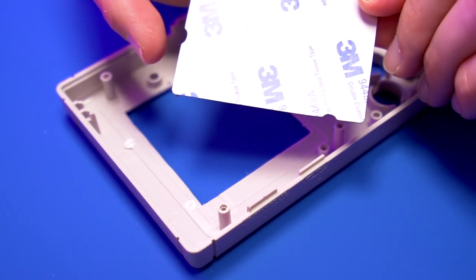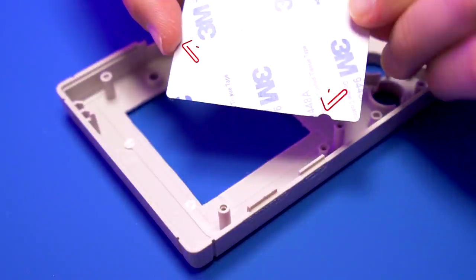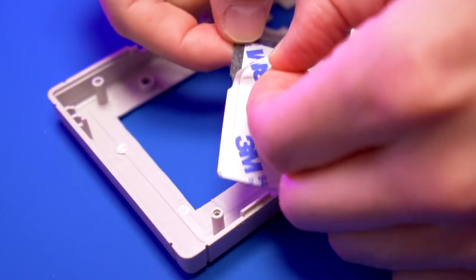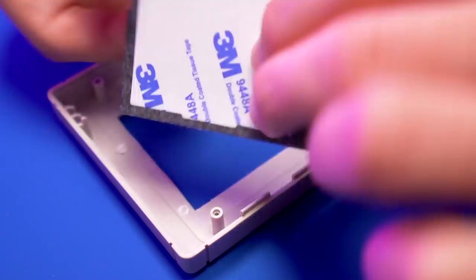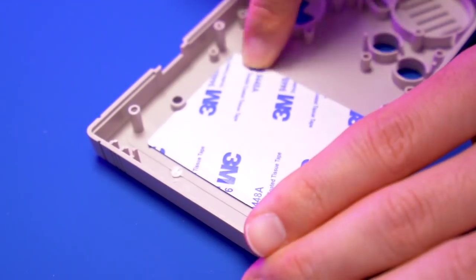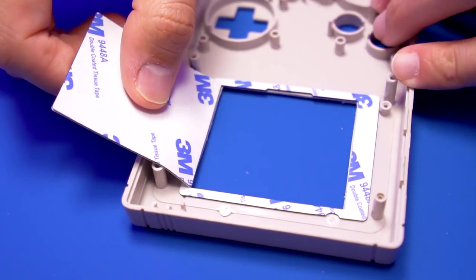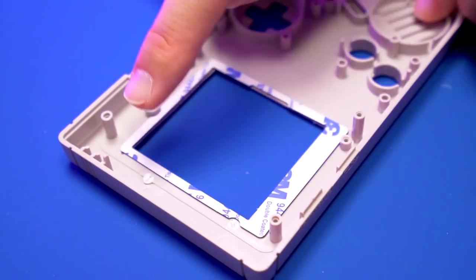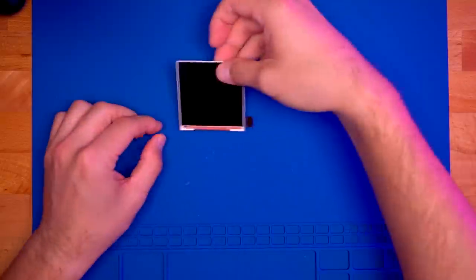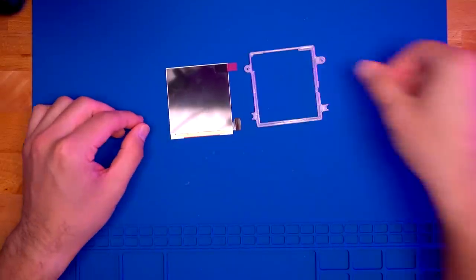Next, we're going to apply the foam gasket to the shell. The best way to align it is to use the cutout for the LED post and the upper left screw post as a guide. The purpose of applying the gasket is to help keep dust from getting underneath the screen lens. We will not be removing the release paper on the LCD side of the foam gasket — do not peel the release paper, leave it on. Great, that's all the shell modifying we need to do.